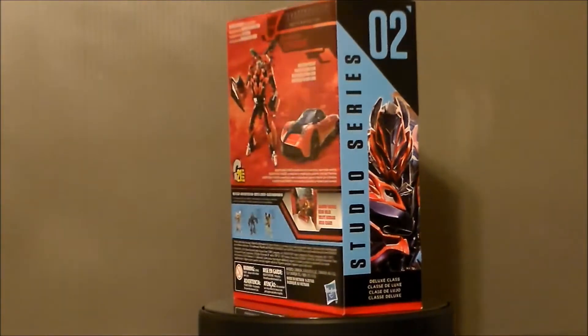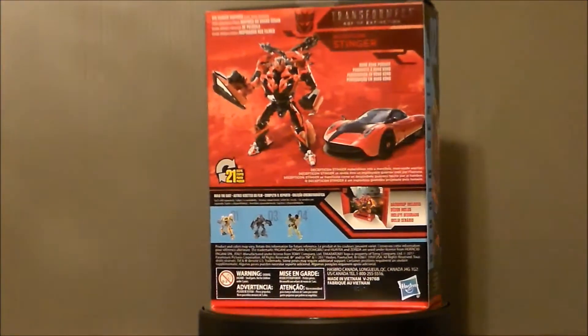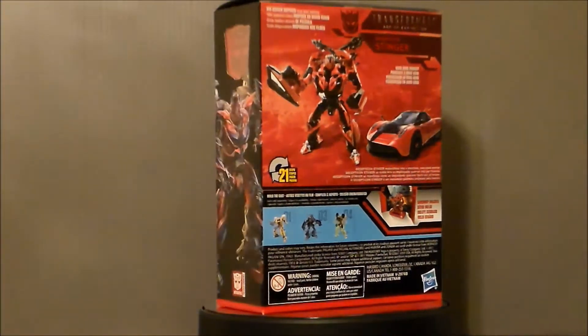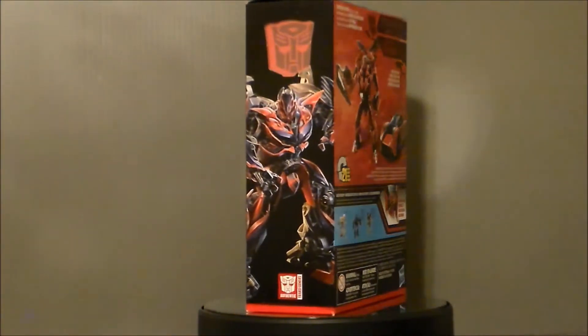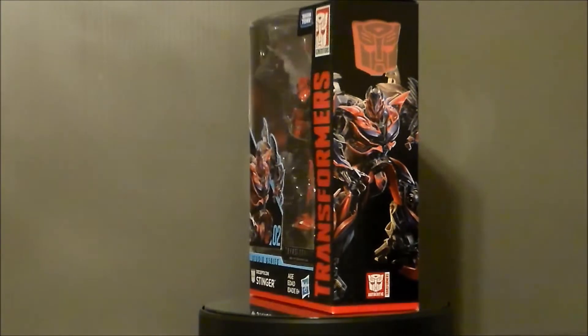I was really surprised to see a Takara Tomy figure. This is a cross-brand of Takara Tomy and Hasbro. I'd seen pictures of this series online but just didn't expect to see any in a local store, especially a grocery store. And this looks really cool.